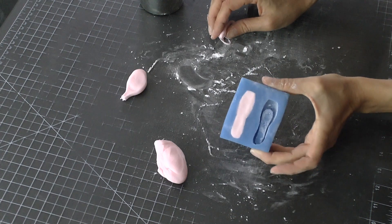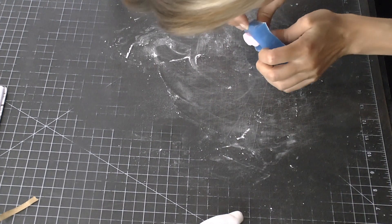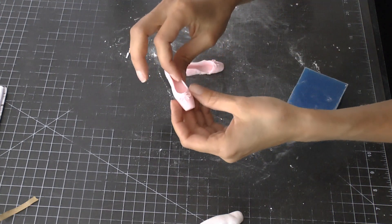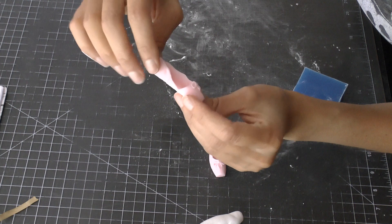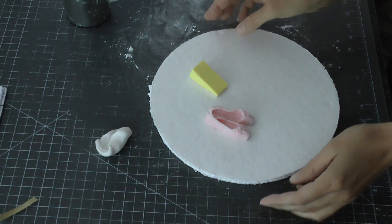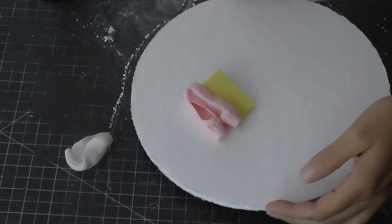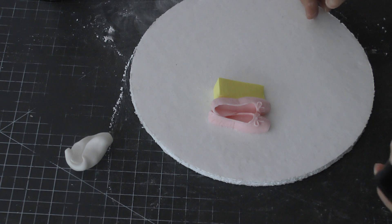Once I've smoothed out the back, I pop it into the freezer for about 20 minutes — not too much longer than that. Then I pop it out and it comes out nice and easily. That's the part most people struggle with. On the second one I didn't push it down well enough on the side, so I had to redo that one. The trick is 20 minutes in the freezer. If it's hot and humid, it might get a little sweaty — that's okay, just let it sit before you color it.